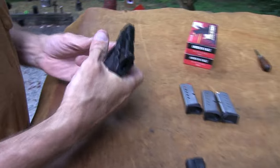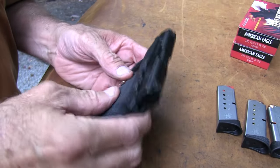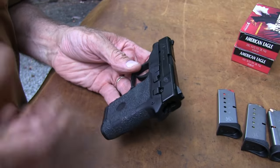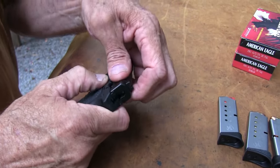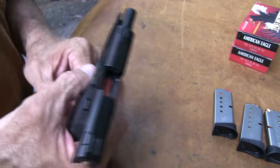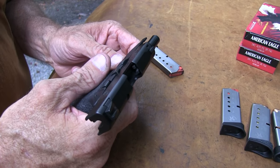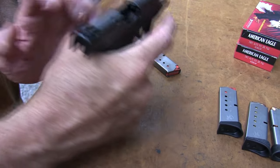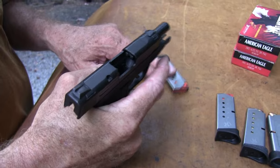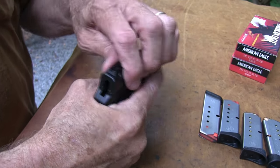This is the same one we had before. I hope you go back and see that video if you did not. In that video, I'm trying to remember — I think the slide didn't lock back, just like it didn't right there. It didn't lock back on the last round reliably. It seems to be kind of magazine-specific too, so you have to be ready for that possibility.